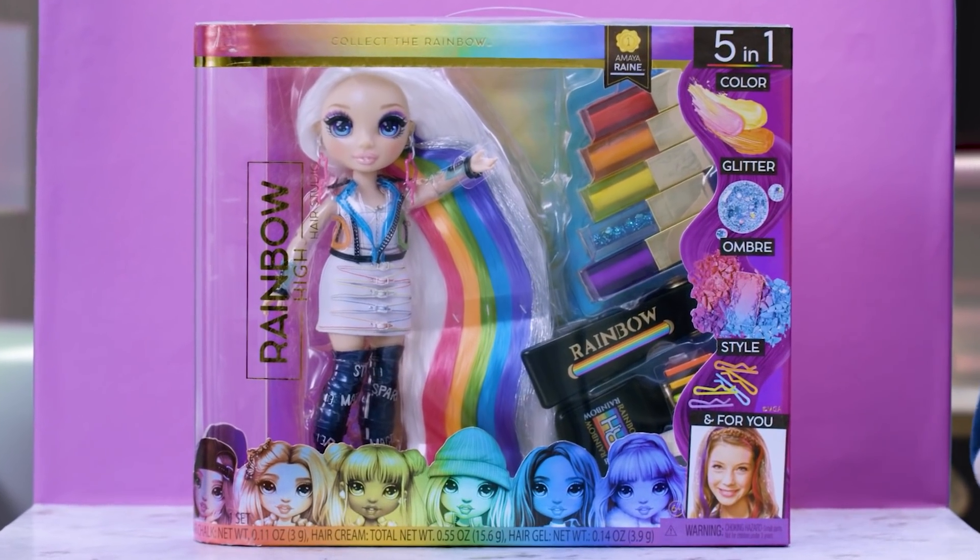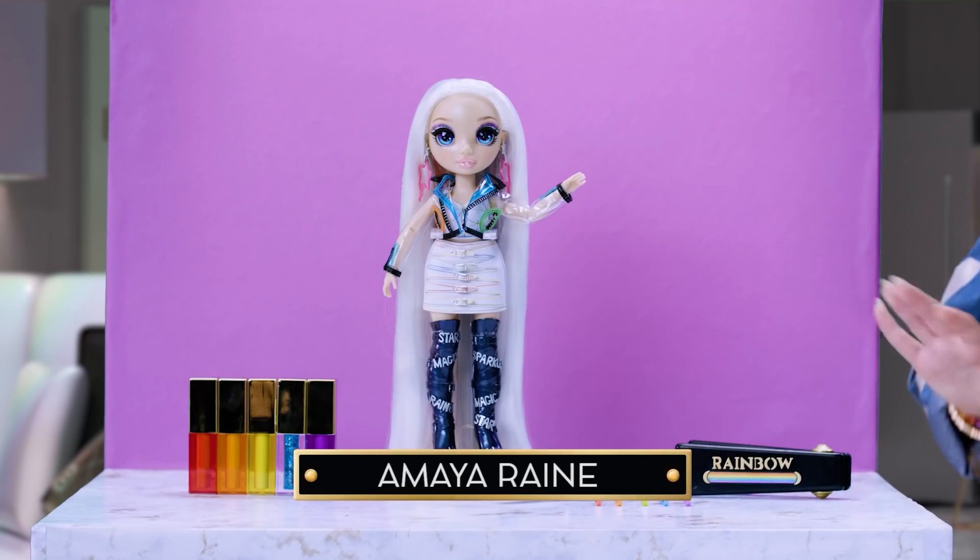First, let's talk about Amaya. This is Amaya the doll. Amaya the girl has a unique story on how she became a Rainbow High first year.